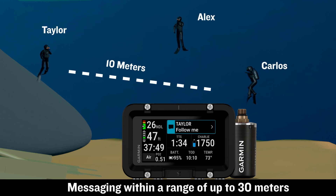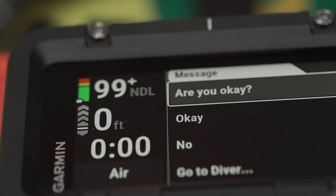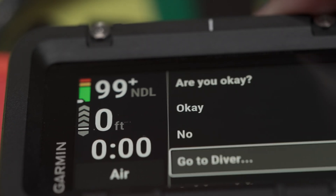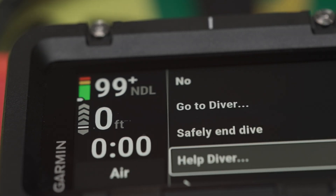Better still, communicate clearly underwater with Diver-to-Diver messaging. Choose from a list of preset messages to send to the others in your network, from simple instructions like "follow me" to vital information like how much dive time is remaining.